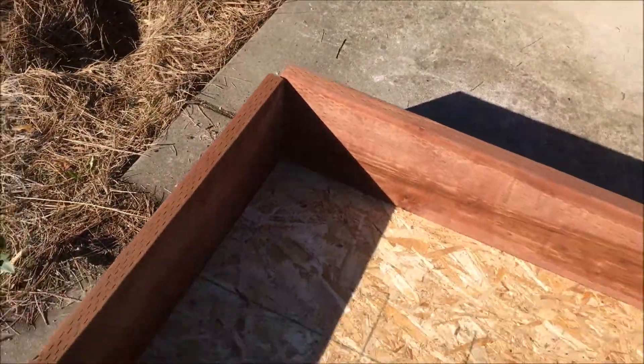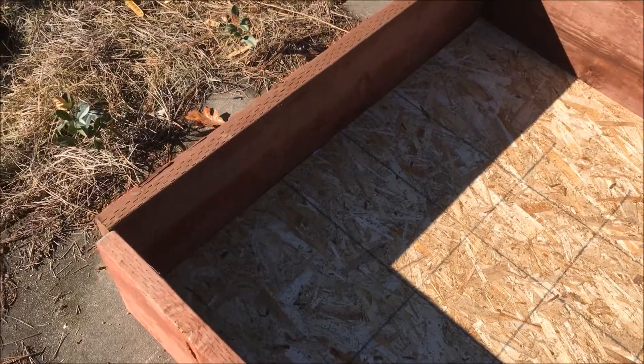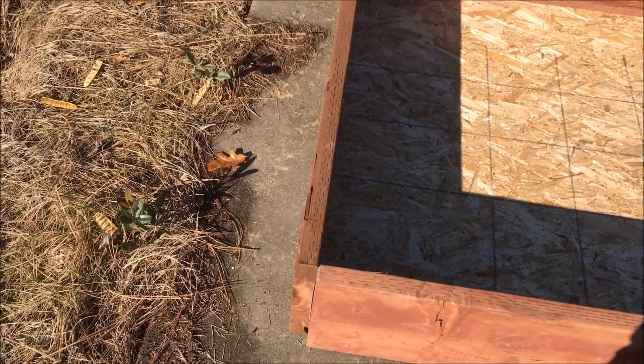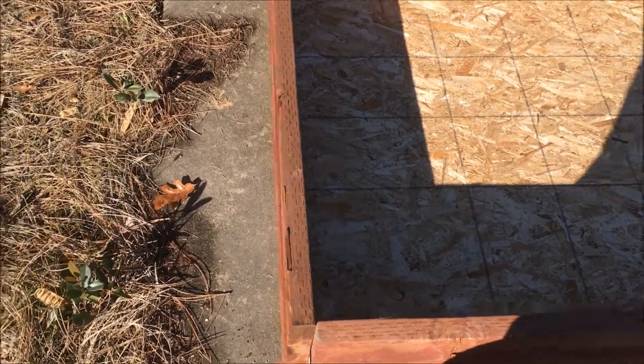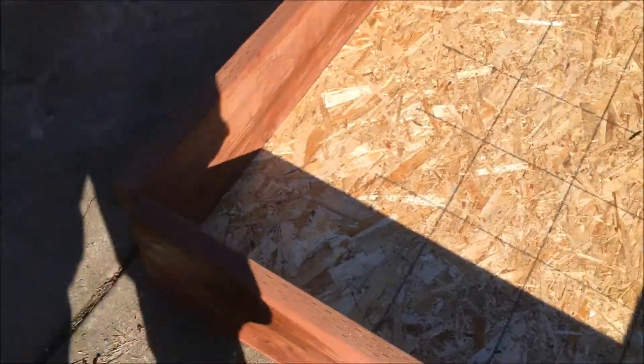Slight problem to overcome: I thought these pieces of wood came like three inches over, so an eight-foot piece would be eight foot three inches. Well, that's not the case — I should have measured before I bought it. It's eight foot and three quarters. So that presents a little bit of a problem. My thinking was that inch and a half on each side I would just stagger it and everything would line up, but that's not the case. They had nothing else to choose from at the store, so I'm going to have to somehow brace this to this.